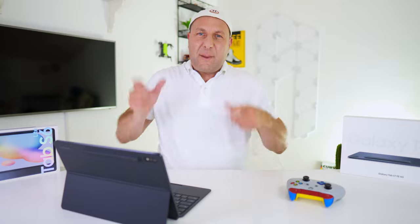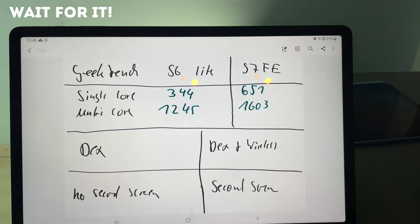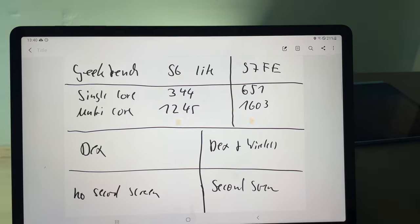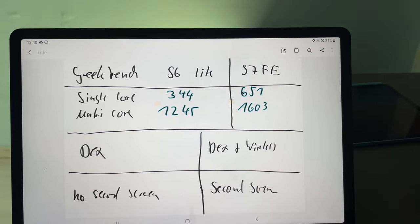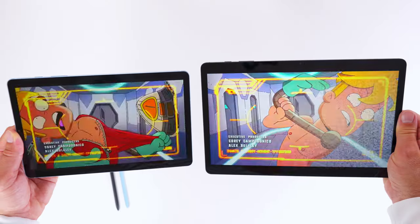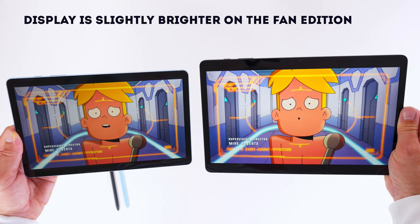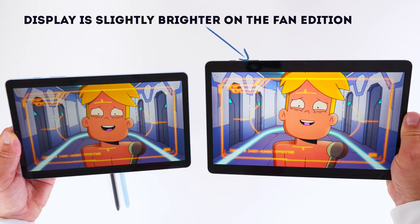All of this is backed up by a freak accident I had this morning, which I managed to capture with my phone. As for the colors, they are more vibrant on the Tab S7 Fan Edition — there's no doubt about it. In real life you can see this, and I don't know if you can see this on camera, but that's what I can tell you.